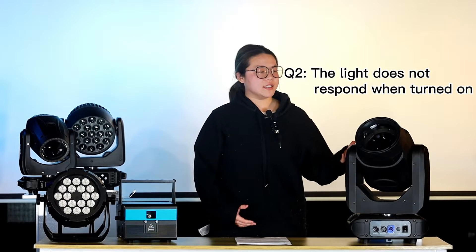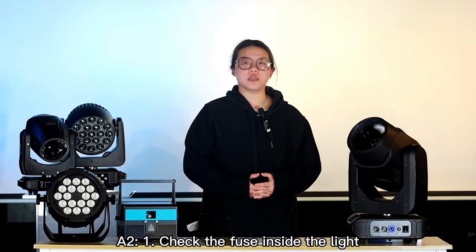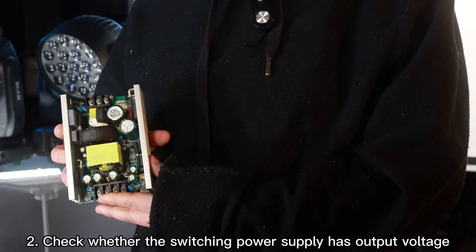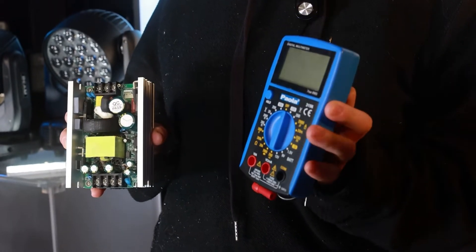The second problem: when you power up the light, it won't work or has no response. When we meet this problem, first check the fuse to see if it's broken or damaged and needs to be changed. Then check your power supply to see if the output is correct. To do that, you have to use a multimeter.